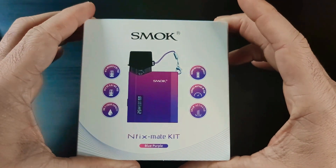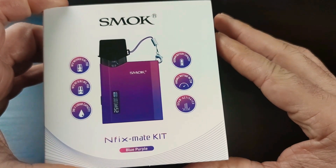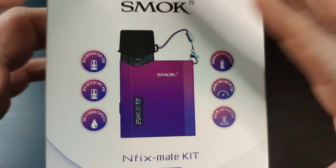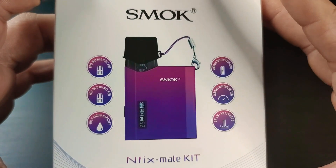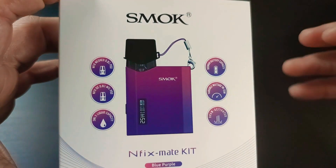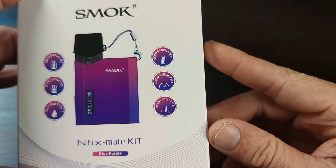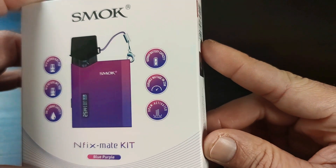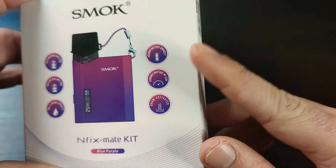Let's talk about it. This is the package from the Smok Enfixmate kit. As you can see, I have blue and purple color options here — I really like this color. There are two pods inside: 0.8 ohm — one is mesh, one is DC. One is more for MTL, the other is a little bit looser, more for MPL. 3ml liquid capacity and 1100mAh battery capacity.